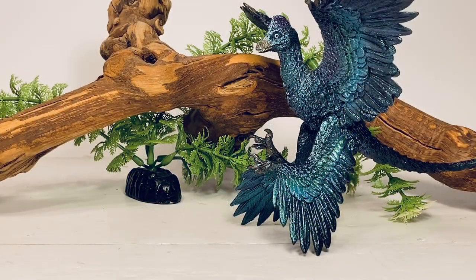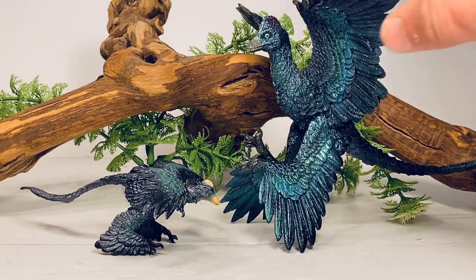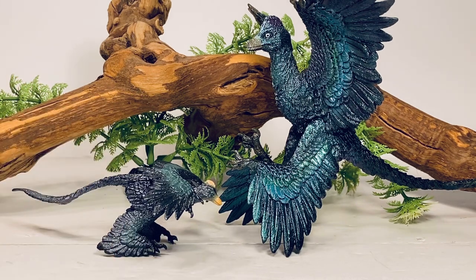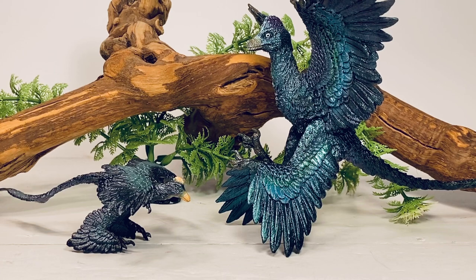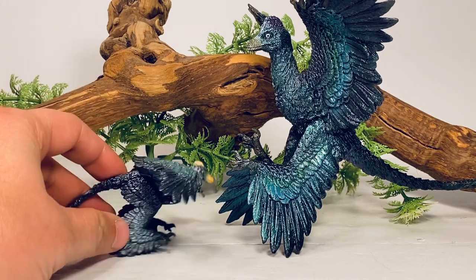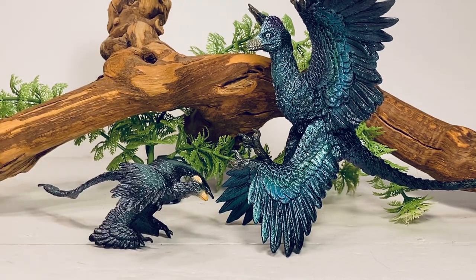Let's move on with some comparisons. First up is another PNSO Microraptor — this one was part of a set of six mini figures. You can see these two figures are very similar looking, and it seems like PNSO is giving us larger versions of the six figures in that mini set. I think the only ones they have left to do are the Centrosaurus, the Gigantoraptor, and the Huangsaurus. Hopefully we'll get larger scale versions of those, especially the Gigantoraptor — I'd love to have a large scale version of that dinosaur.